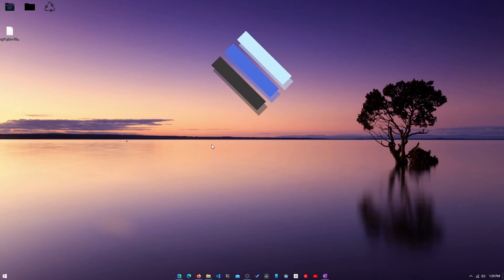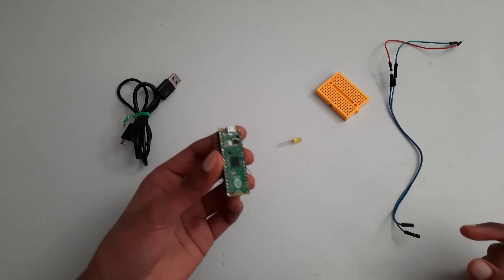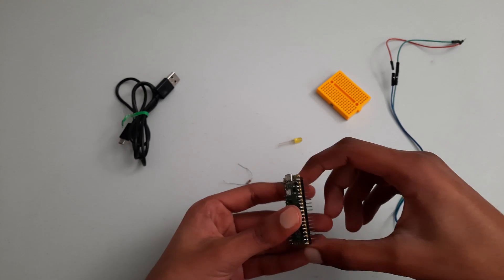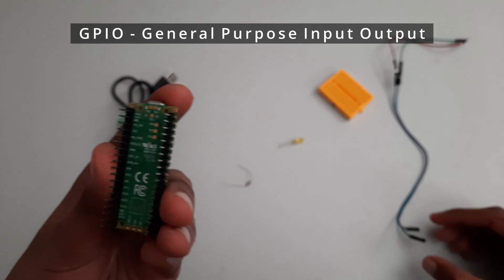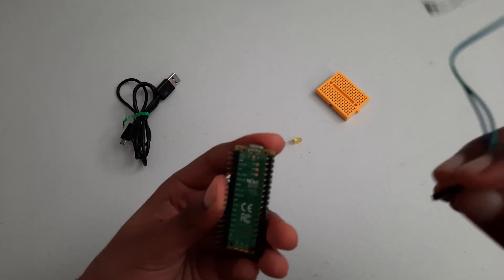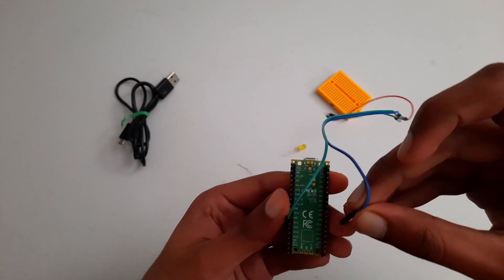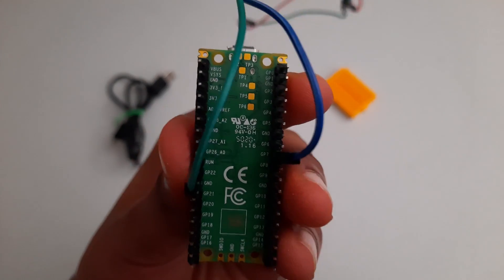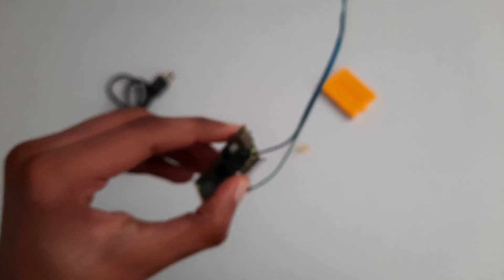Now let's get to hooking up the LED to the Raspberry Pi. Before we get started, make sure to unplug your Raspberry Pi so you don't damage anything while doing the wiring. The first thing we need to do is flip the Raspberry Pi over so we can see all the GPIO pins. We will need to take one jumper wire and plug it into ground, which is GND, and then plug another wire into GP7, which is GPIO pin 7.